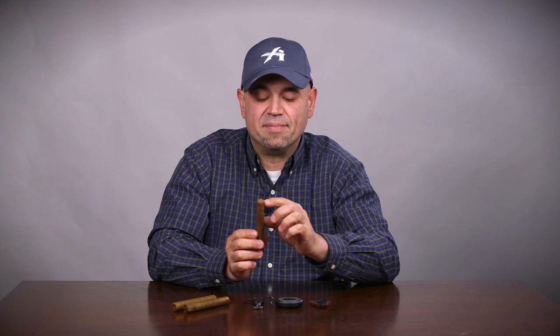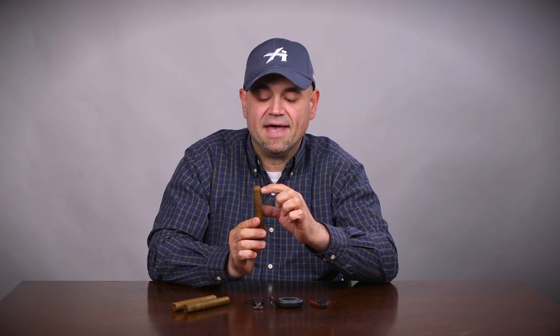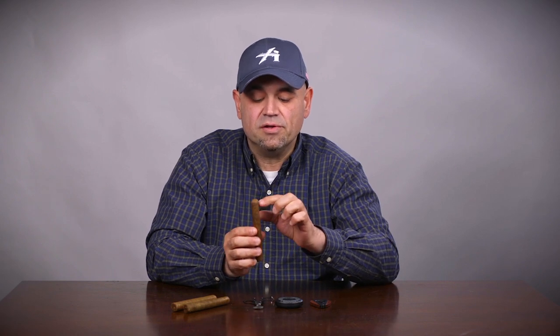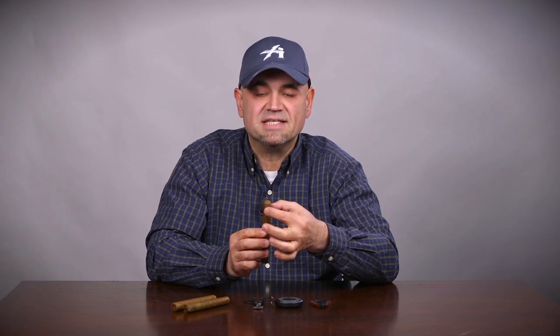The first thing you're going to want to do is pick up your cigar and find the cap — find where the line where the cap ends — because you're going to want to cut above the cap, above the shoulder as we say. That way you'll leave a little bit of the cap left, because that's what's going to be holding the wrapper of the cigar in place.